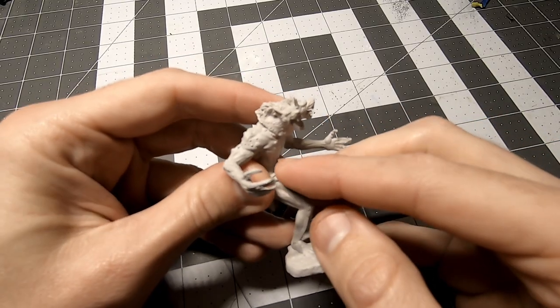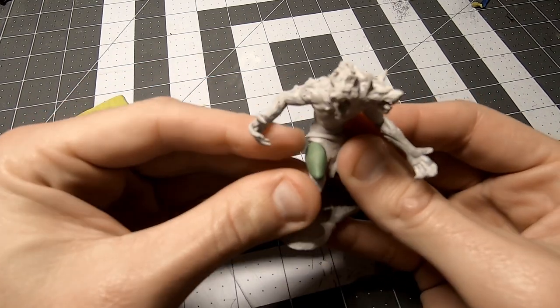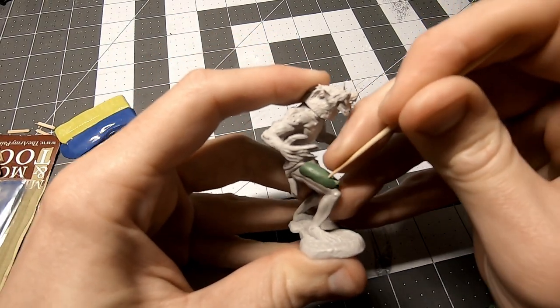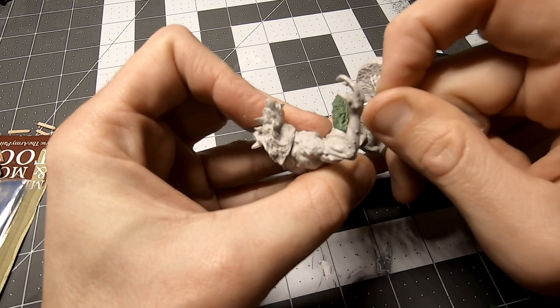Next up was the fur. I mixed up some green stuff and started applying it to the different patches of skin that I thought it would look good with. I started by using a toothpick with the poke and pull method, and eventually switched to a paperclip.